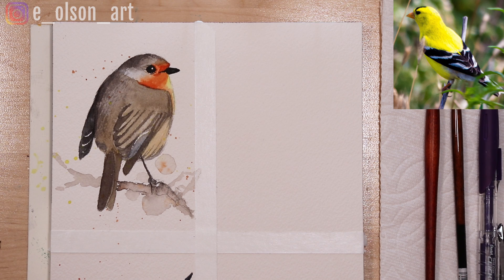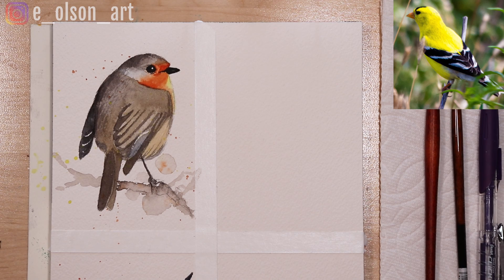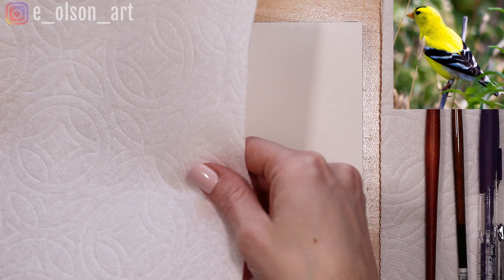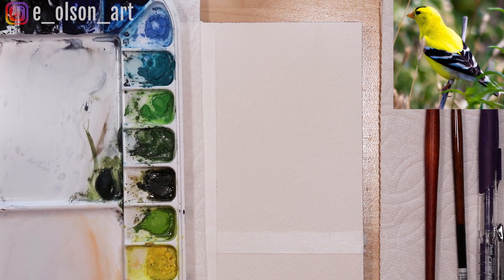For this third video in my little bird series I'm going to be painting the top right corner with a goldfinch. To protect my previous paintings I'm just going to cover them up with some paper towel and then put my palette over the top of that.